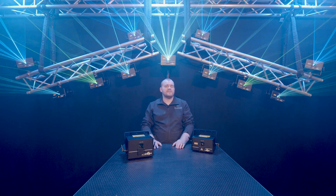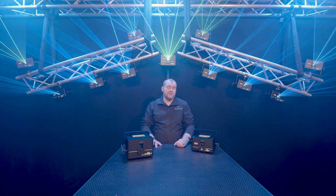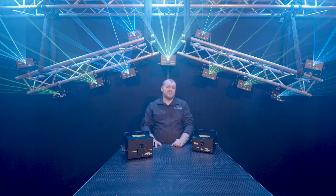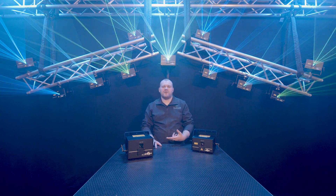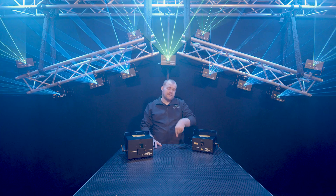So that's a quick overview of how to control your lasers via DMX using LaserWorld's ShowNet. Now you've seen how easy it is, you should give it a go too. There's so much more you can do with the lasers that we haven't shown today, but if you have any questions please feel free to get in touch or leave a comment.